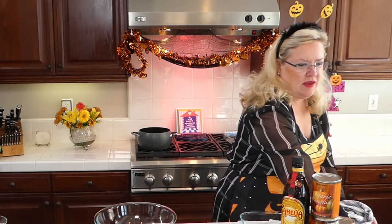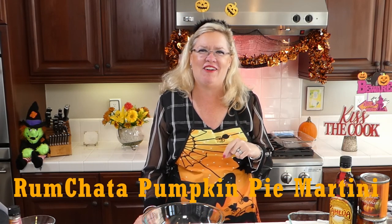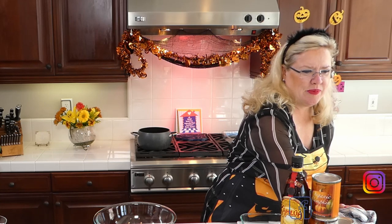I've got my pumpkins on, so we can get started. We are making a yummy, delicious pumpkin recipe today — a pumpkin tiramisu! How delicious does that sound? And we are also going to be making another pumpkin cocktail to help kick off the holiday season with some new ideas for pumpkin cocktails.